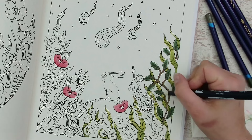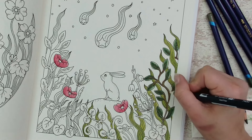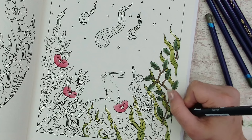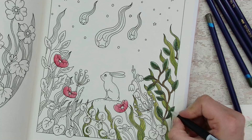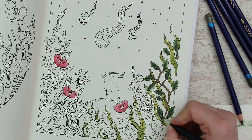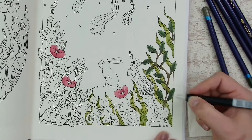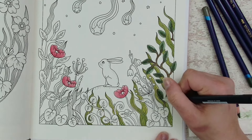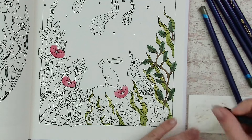Let me use the other side — this nib is more juicy compared to the other nib, but in those tiny areas and spaces of my page I'm enjoying using the harder tip.